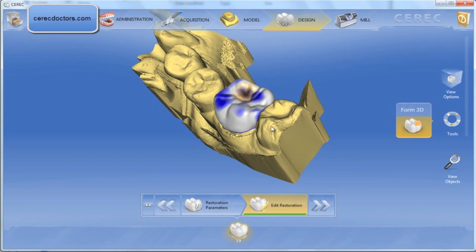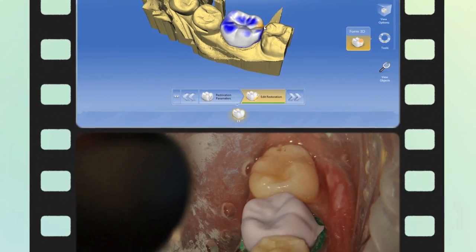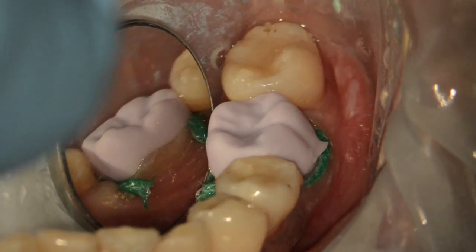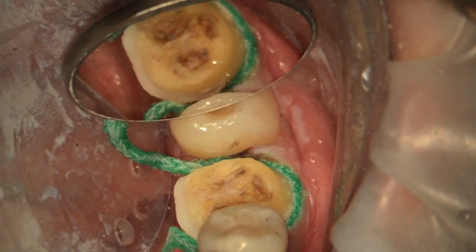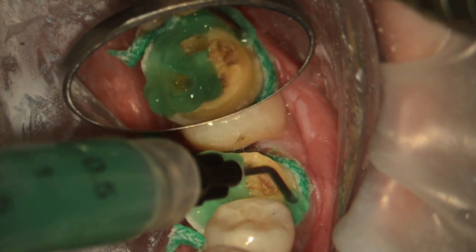With simple minor edits, I can adjust the occlusal scheme and grab the marginal ridge on the distal to create a much better contour. After the restoration is milled, I like to try it in. Here you can see the margins are perfectly clear, and after it's been crystallized, I'm ready to bond the restoration.